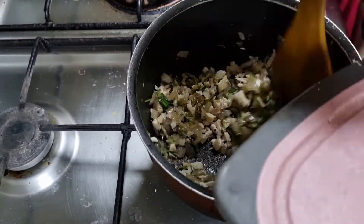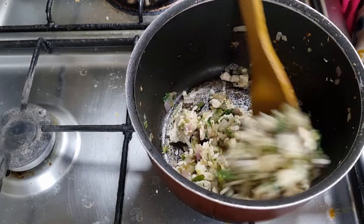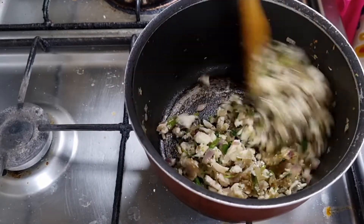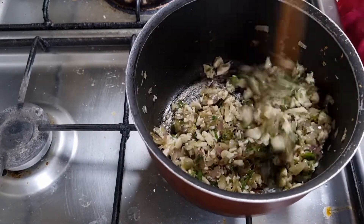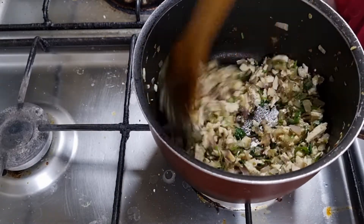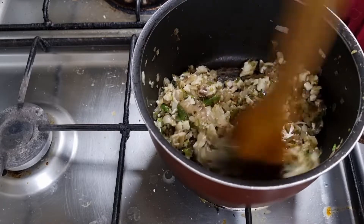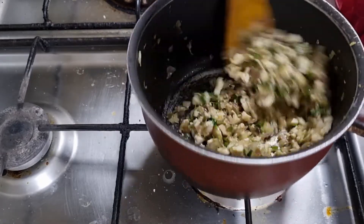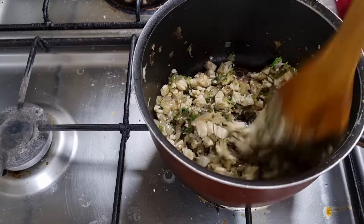I'll mix it up. I have another special dish coming out. That looks so easy to heat.